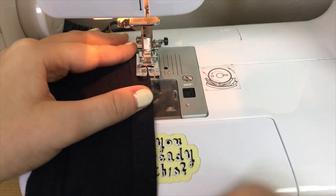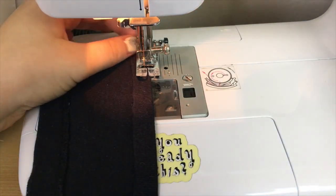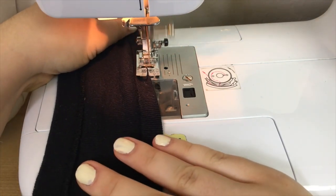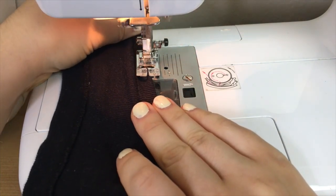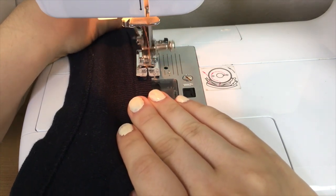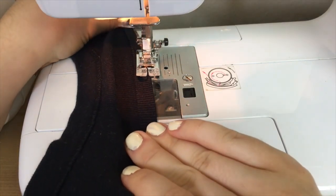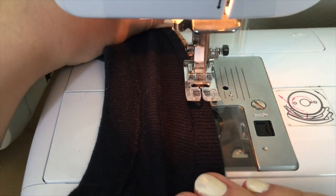As I sewed with a zigzag stitch, I pulled the fabric gently from both the back and the front, and this creates that lettuce hem! I'm using a contrasting thread so you can see what it looks like on the fabric, but obviously you can use thread that's either the same colour as your fabric or a different colour if you want a contrasting hem. It totally depends on the look you want, although I think if you want a contrasting colour, it's probably best to do this on a serger.